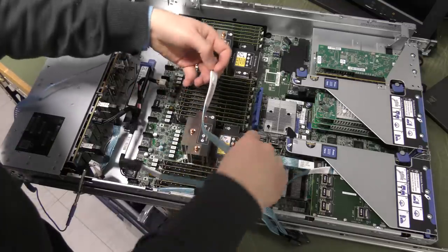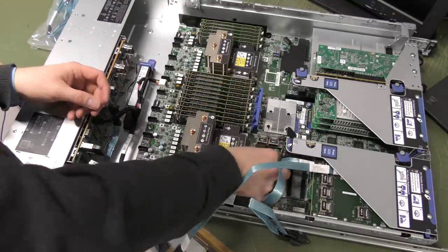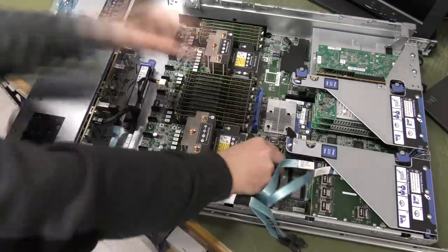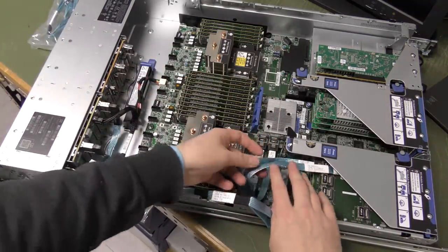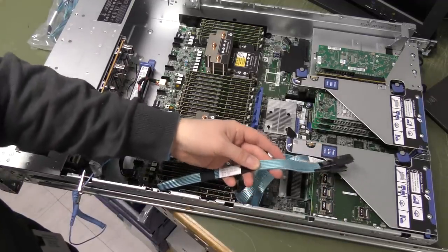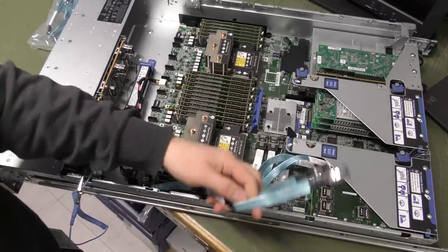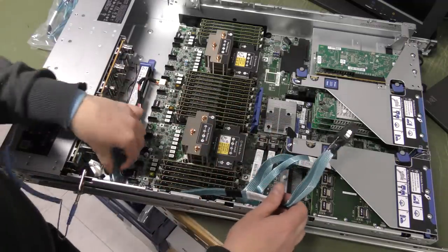Port one goes in, port two goes in. Trying to make this look nice — it's almost impossible. Now these two need to go into port three and port four.